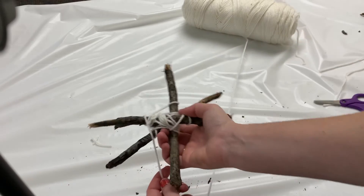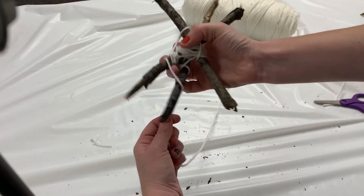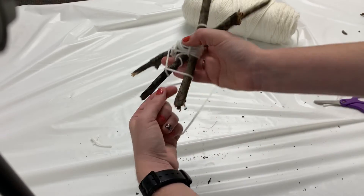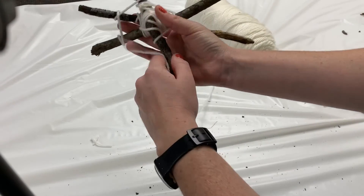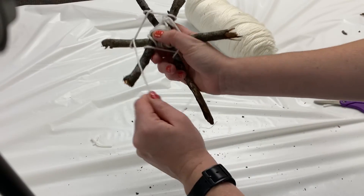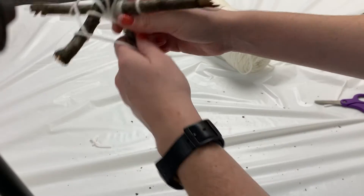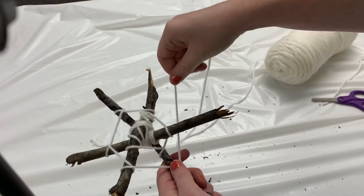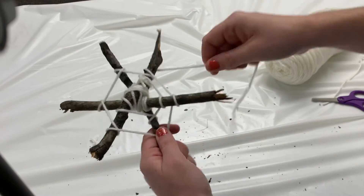Notice that I'm rotating this like a wheel in one hand while I loop with the other. So now I'm going to loop around, next branch, loop around, next branch, loop around, next branch, loop around. I'll pull out some more yarn and keep going — loop around, next branch, loop around.